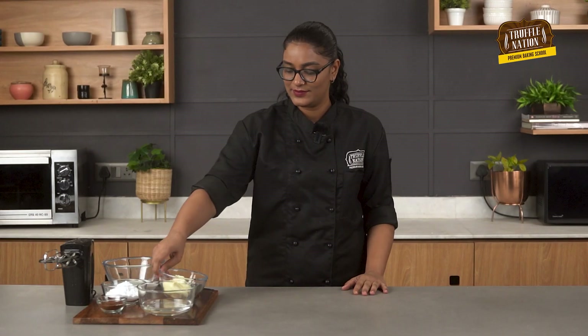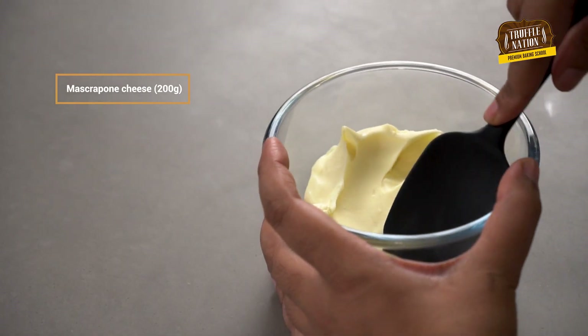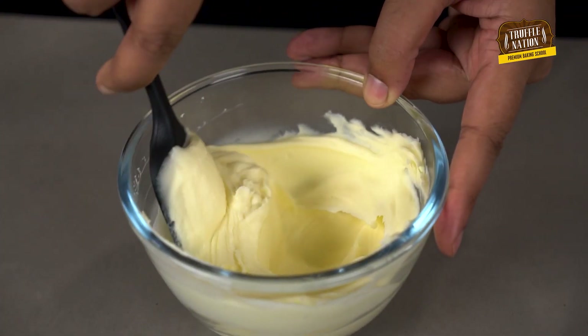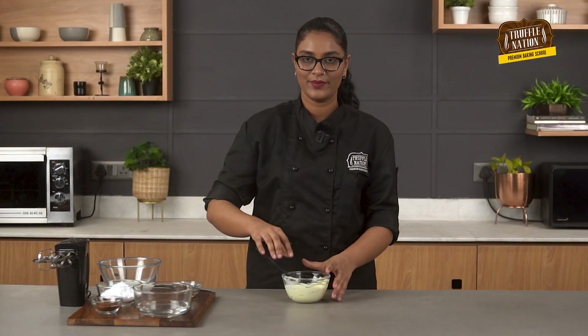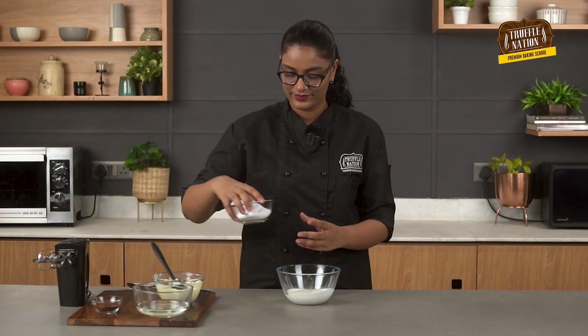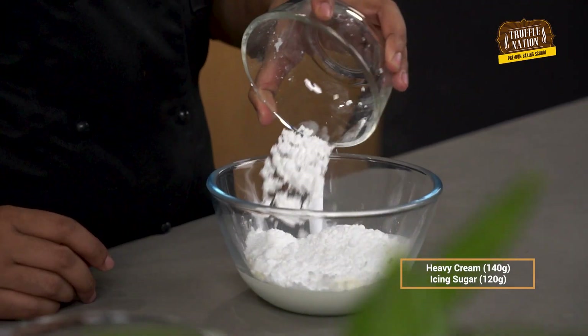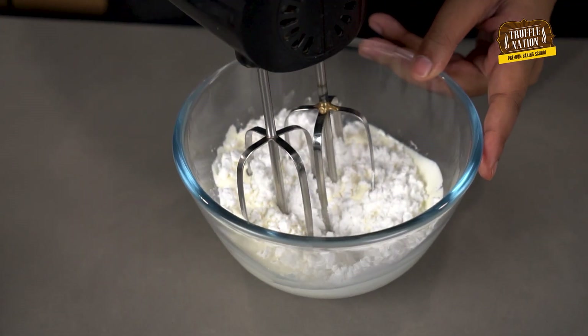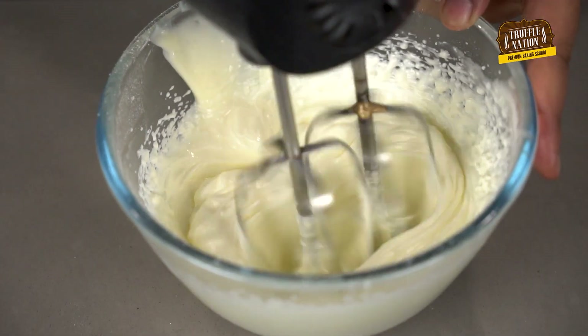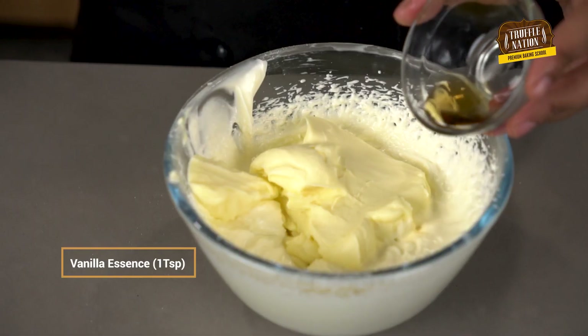Meanwhile, let's make the frosting and the black coffee for the tiramisu. First we will make the frosting made with mascarpone cheese — we will first soften it. Now we will beat heavy cream and icing sugar together until it reaches soft peaks. Now we will fold in our mascarpone cheese along with some vanilla essence.